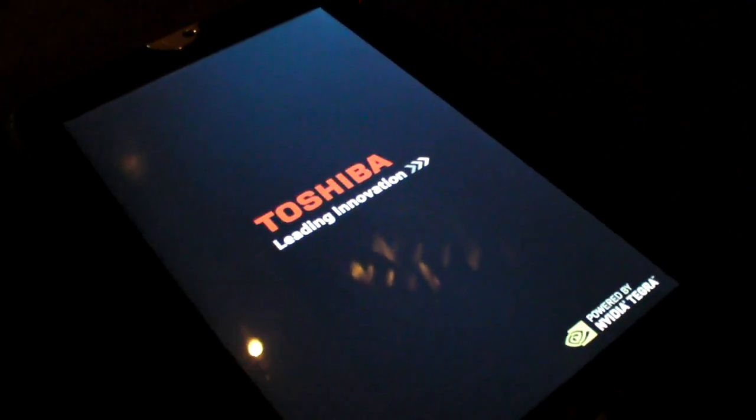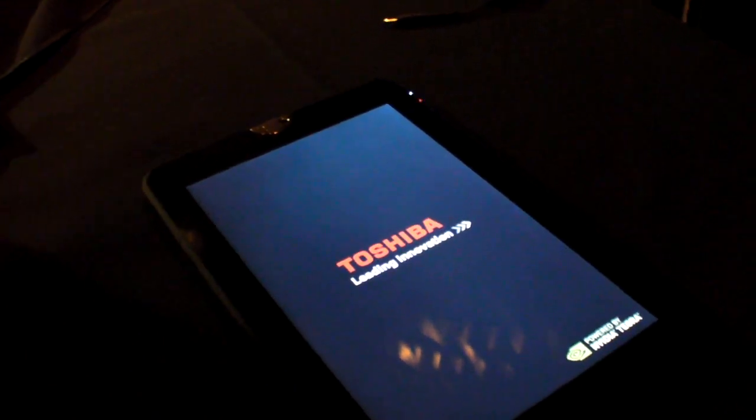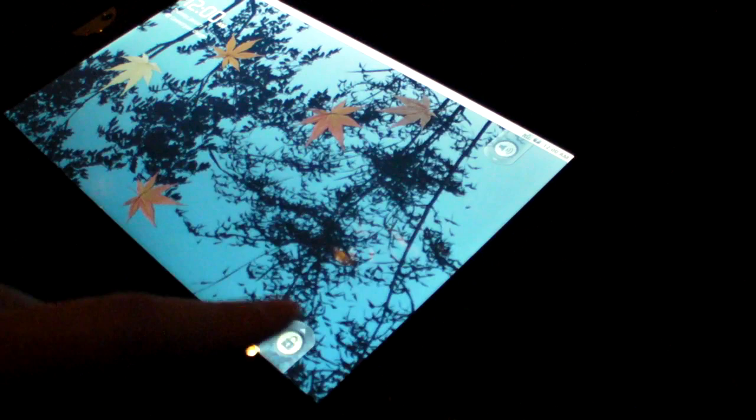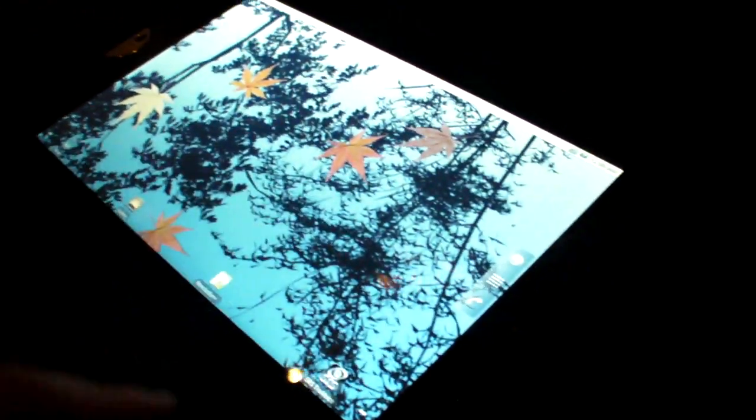This is a new Toshiba 10.1 inch 1280x800 capacitive Android 2.2 and Honeycomb compatible tablet with a Tegra 2. The name of this tablet is Anemia. So it's a new tablet from Toshiba.